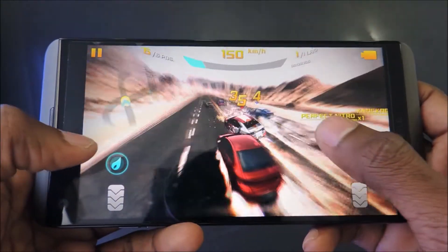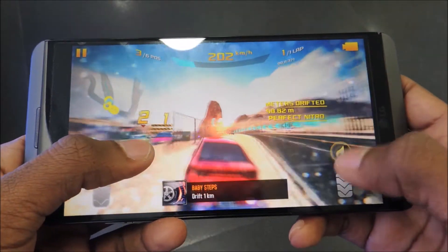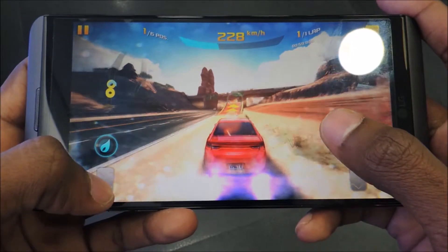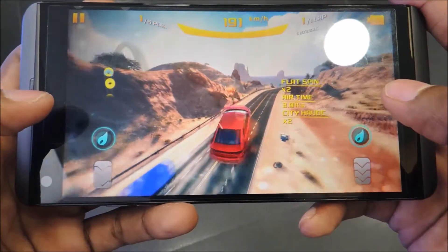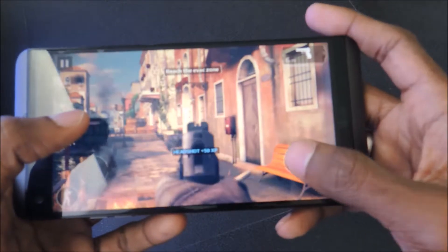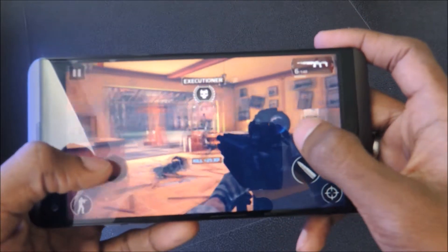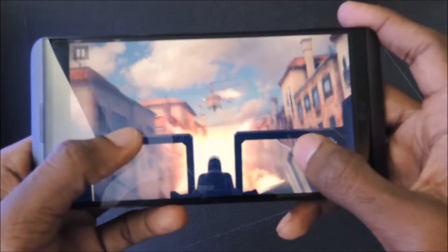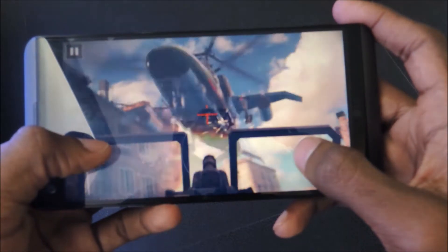For gaming, starting with Asphalt 8 on high graphics settings, the device performs very well and gameplay is smooth. The device only gets slightly warm, which is impressive. Next up, Modern Combat 5 — the device handles that game very well without any issues. Audio from the loudspeaker is great and from the headphone jack it's excellent.